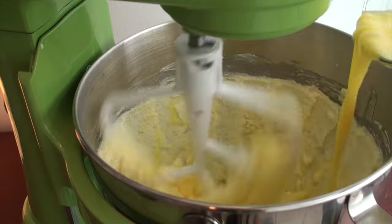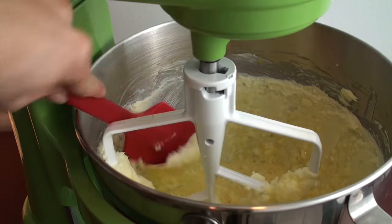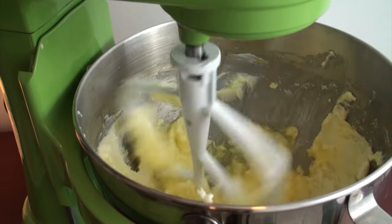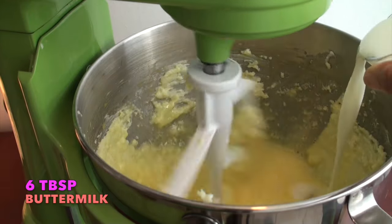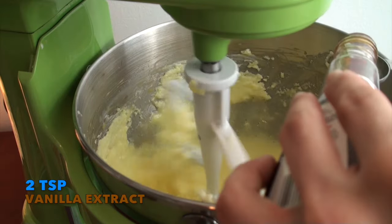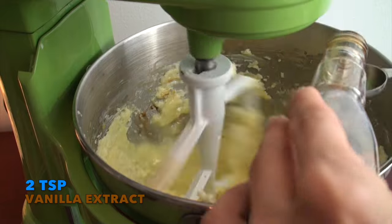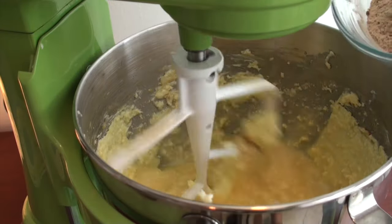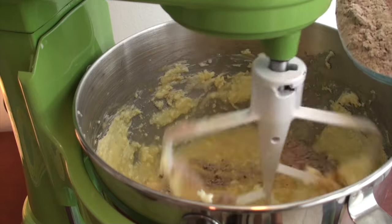Gradually add four beaten eggs, beating well after each addition and scraping the sides as well. Then stir in six tablespoons of buttermilk and two teaspoons of vanilla extract — it smells amazing! Stir in the dry ingredients at a low speed, mixing well.